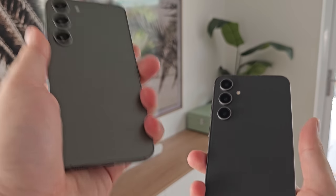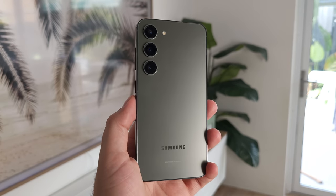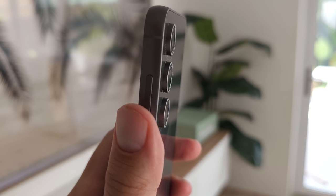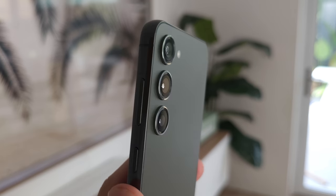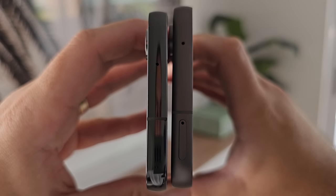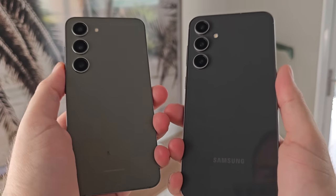The in-hand feel is very different. The nice matte finish on the S23 has a really nice feel, whereas the glossy on the FE feels like you're holding glossy glass. The frame is the opposite — you've got the matte finish frame on the S23FE and the glossy frame on the normal S23. There's also a difference in material: this is aluminium and this is armour aluminium. The armour aluminium is a bit lighter, making the S23 much lighter in the hand versus the 209 grams of the S23FE. It's also a bit thinner.